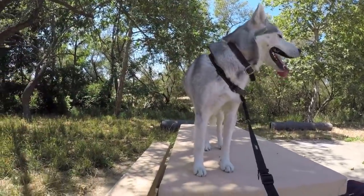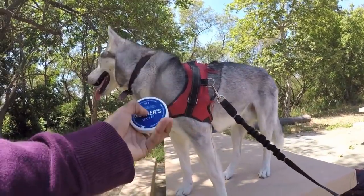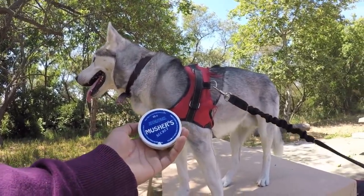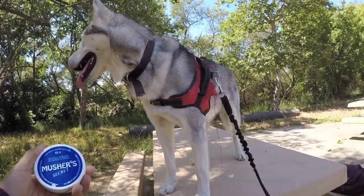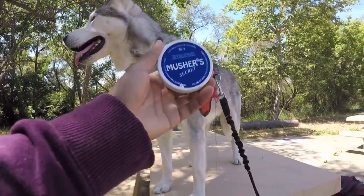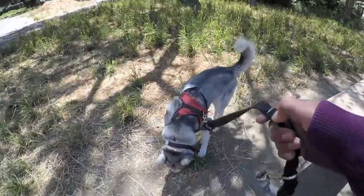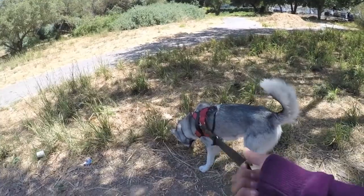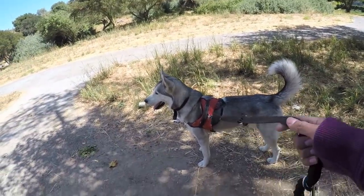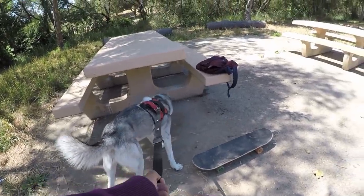The second item I really recommend is Musher's Paw Wax. It protects your dog's paws, especially in hot weather — that is a must. If your dog has an injured paw, his skating days are over. This helps prevent any injuries to your dog's paws. The third item I would really recommend would be the pulling leash I mentioned earlier. These leashes make for a smooth ride — whereas a normal leash tugs, this leash helps with all of the tugging, making your dog's pulling enjoyable.